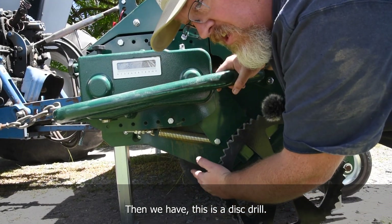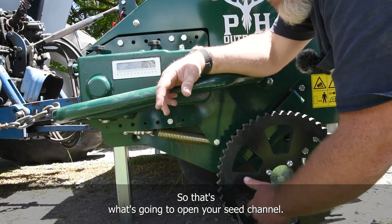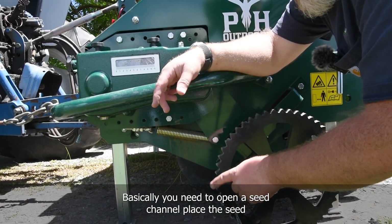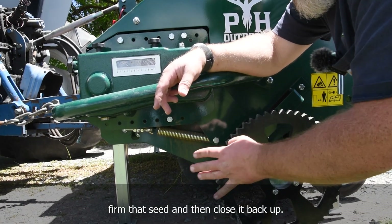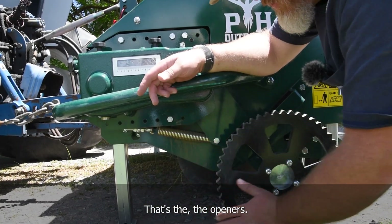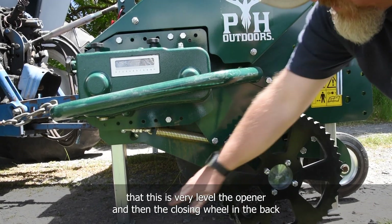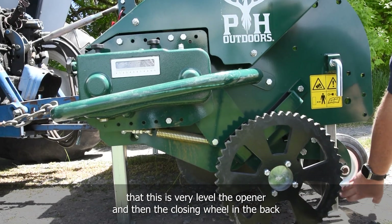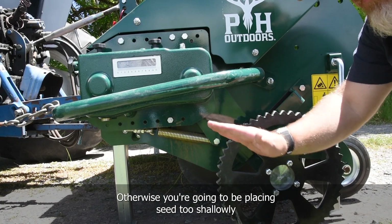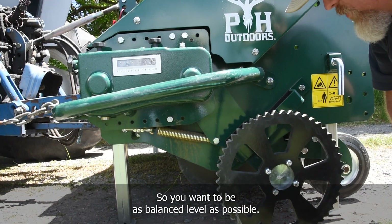This is a disc drill — you can see the double disc openers here, which open your seed channel. For successful no-till drilling, there are four things you basically need to do: open a seed channel, place the seed, firm the seed, and close it back up. We want to make sure that when the drill is attached to the tractor it is very level — the opener and the closing wheel in the back should be at the same level, not tipped forward or backward, otherwise you'll be placing seed too shallowly or not closing properly.